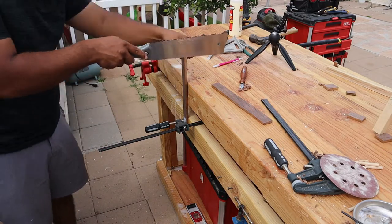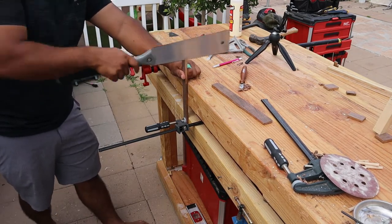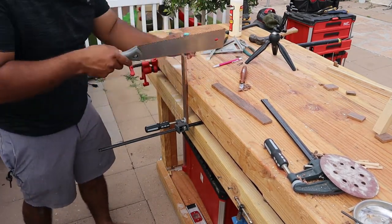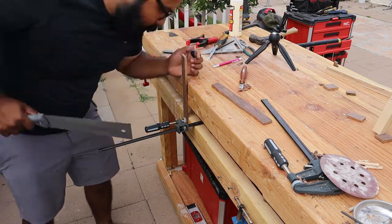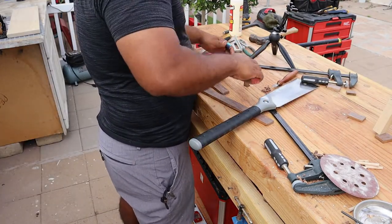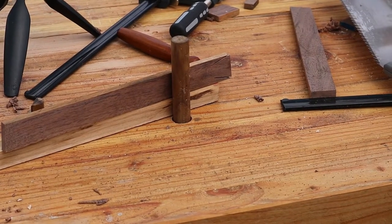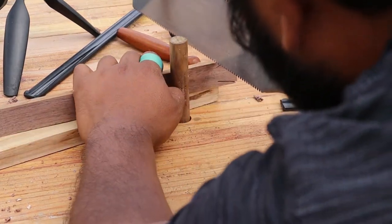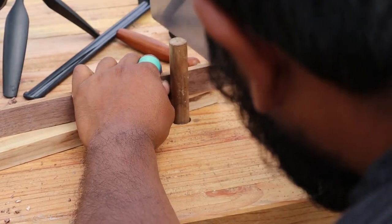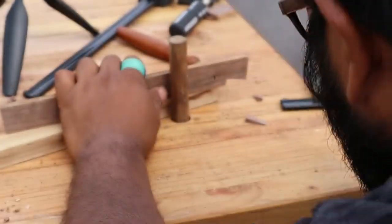I'm really happy with my dovetails — they're not perfect but they're very close. I remember watching Rex Krueger's dovetails on a little box he made and honestly mine came out better. I followed what Rex Krueger and James Wright say about dovetails. I think woodworking as a hobby should be casual — build what you want, what looks good to you, and use what you have. I have a pull saw and that's what I'm using for everything, plus a few chisels I bought for construction.